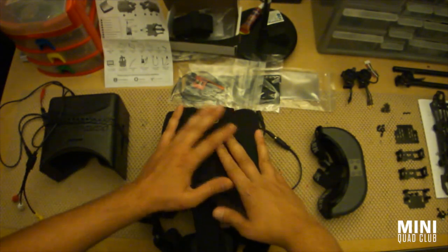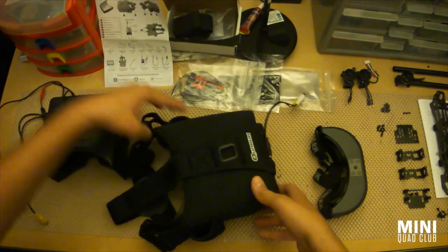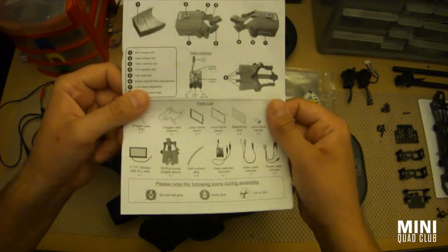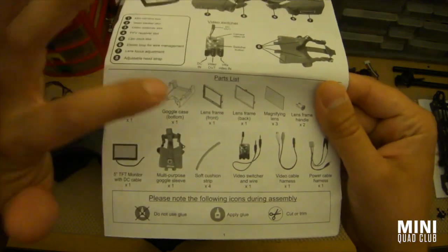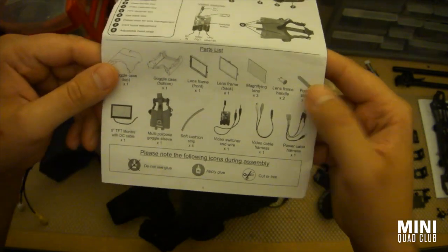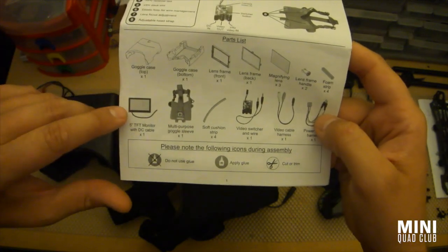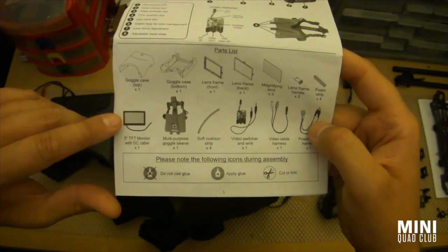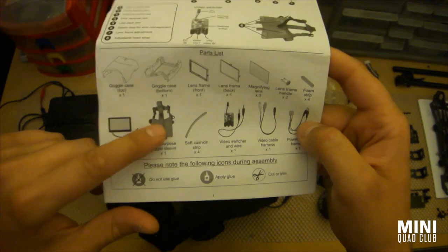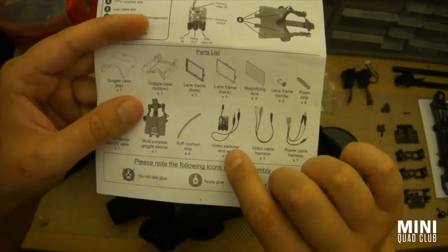Now into the Quantum V2s — you can see there are some definite differences in the kit. The instructions show a top and bottom piece that comes with a lens frame, the actual lenses already installed, some foam stripping, and the various cords you'll need. It comes with a 5-inch TFT monitor, which is a lot better than the one from the V1s. It also comes with the goggle sleeve, which is really the most important part of where this kit innovates from version 1. And it comes with the video switcher.